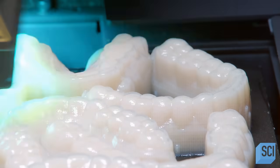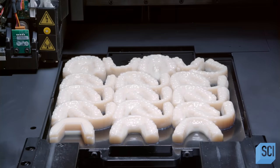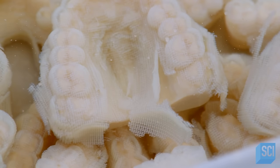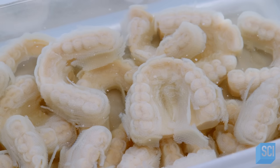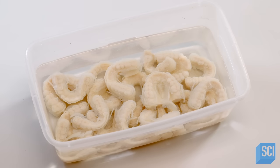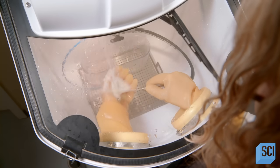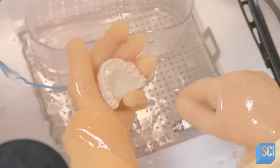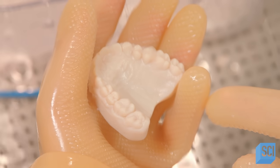The printer prints resin and a support material. The support material prevents the model from shifting during the printing process and provides structural support for the resin in complex areas. The support material is water-soluble. Once a model is printed, they soak it in water for 10 minutes, then remove the material with a pressure washer.